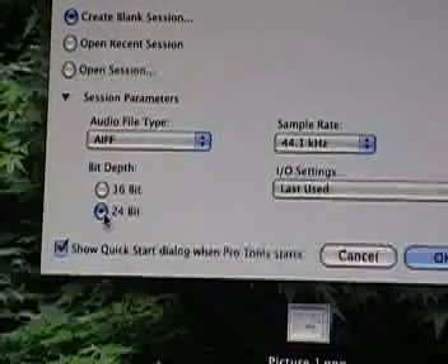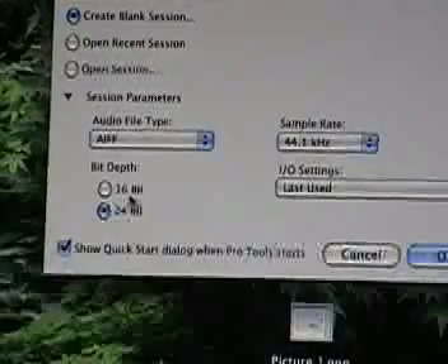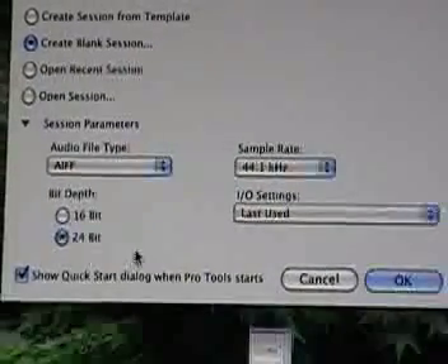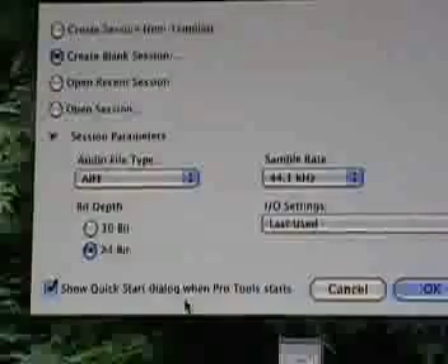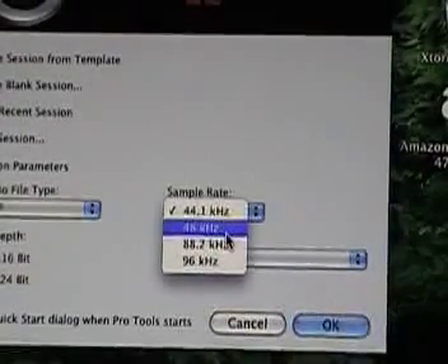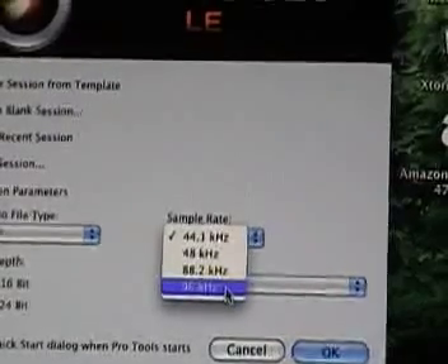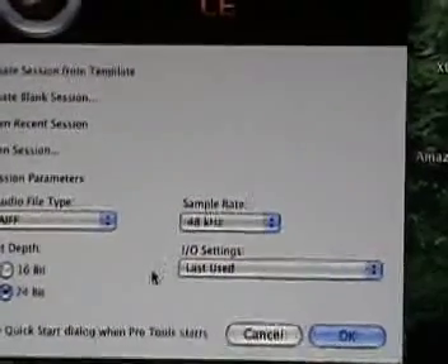Now we're going to select a bit depth rate. You can go 16-bit or 24-bit — I usually go with 24-bit; it's better quality and you're much better off. There's also the option to show the Quick Start dialog when Pro Tools starts; if you check it, it will bring this box up each time. Now we're going to choose a sample rate. You can go 44.1k, 48k, 88.2k, or 96k. 96k is your highest and gives you the most headroom, but it eats up a lot more space. A good starting sample rate would be 48k.